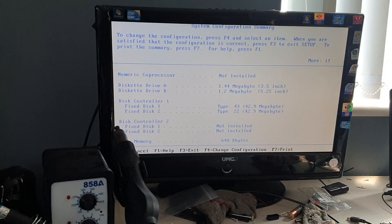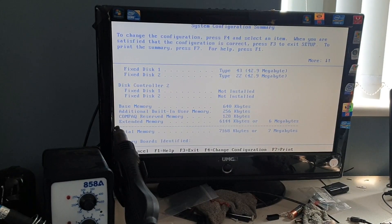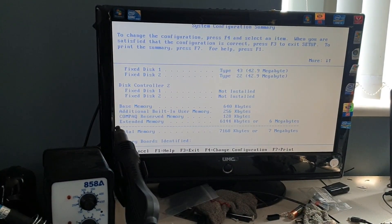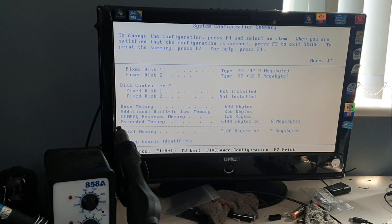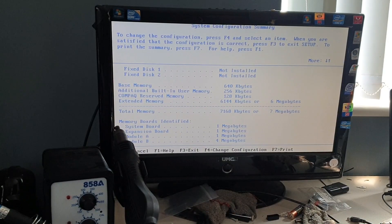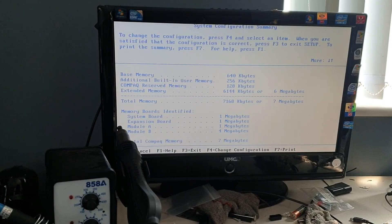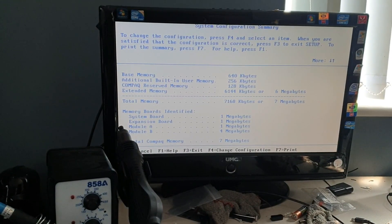The hard disks are 43 megabytes each, so 85 to 86 megabytes total. I'm assuming that's two different hard drives and they're not partitioned. 640 kilobytes of base memory — all 286, 386, 486 run on the 640 kilobytes base memory, which was DOS based. And it looks like it's got six megabytes of extended memory, with a total of seven megabytes in total.